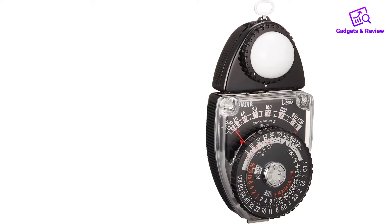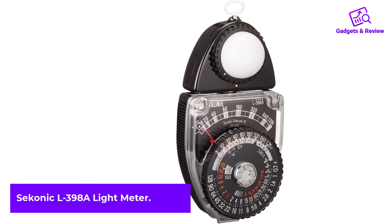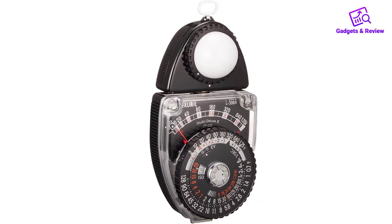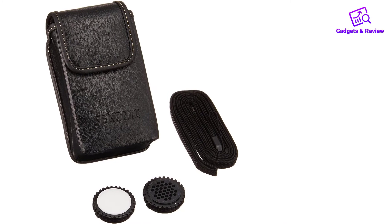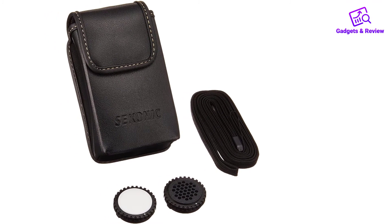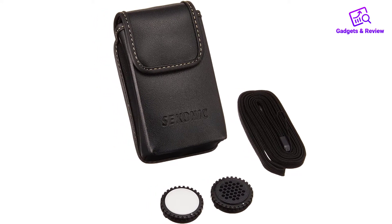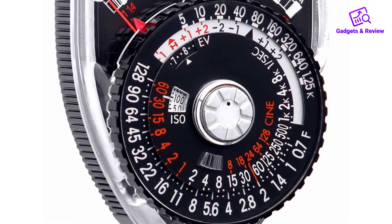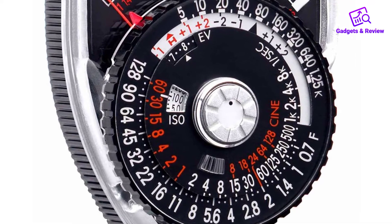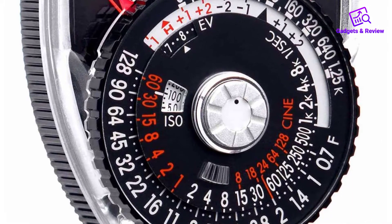Number 3: Seconic L398A Light Meter. The Seconic L398A Studio Deluxe 3 is an ideal light meter for those who are doing still photography. It is also favored by those in cinematography too. The ISO range on the meter is 6 to 12,000 with 1/3 step increments, and thanks to the amorphous photocell, there is no need to worry about using and charging a battery or having to use an external power source.